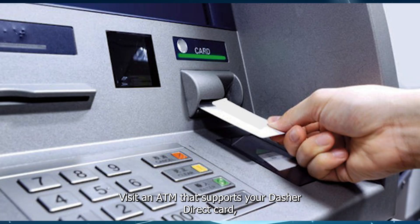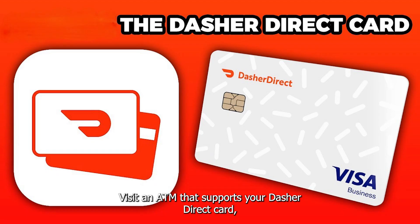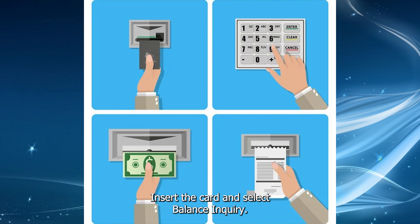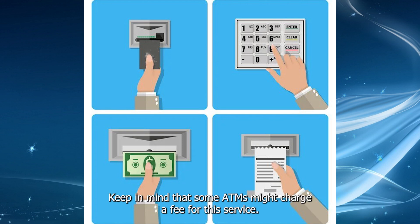Visit an ATM that supports your Dasher Direct card. Insert the card and select Balance Inquiry. Keep in mind that some ATMs might charge a fee for this service.